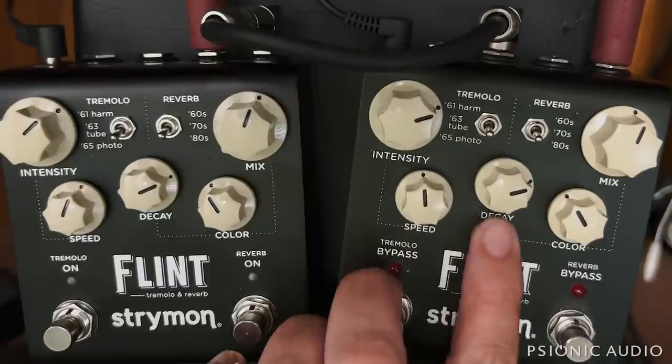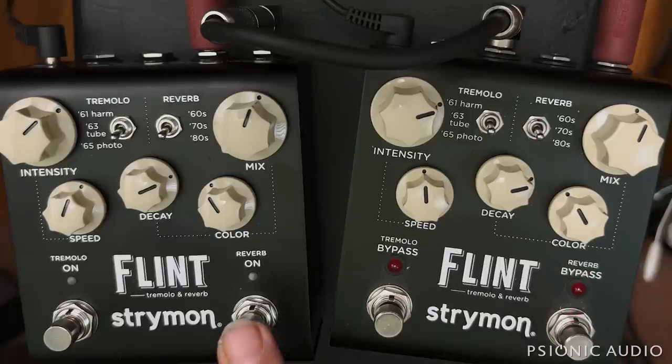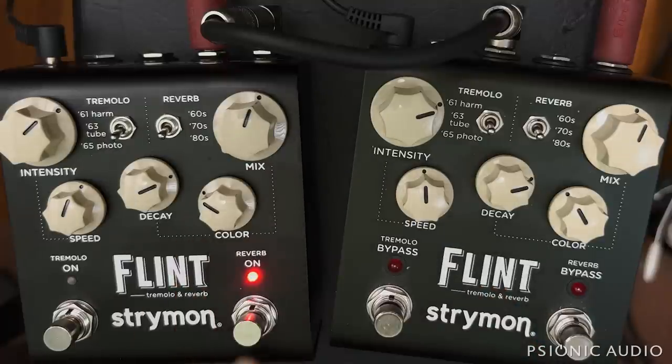The reverb difference is more subtle, unless you have the reverb dialed up quite a bit. What I'm hearing is that there's more of a delay element apparent in the reverb decay envelope on the V1, where I can hear individual pulses — a bop, bop, bop, bop in the background. On the V2, I don't hear that. It's all more homogenized, and a little bit brighter too.